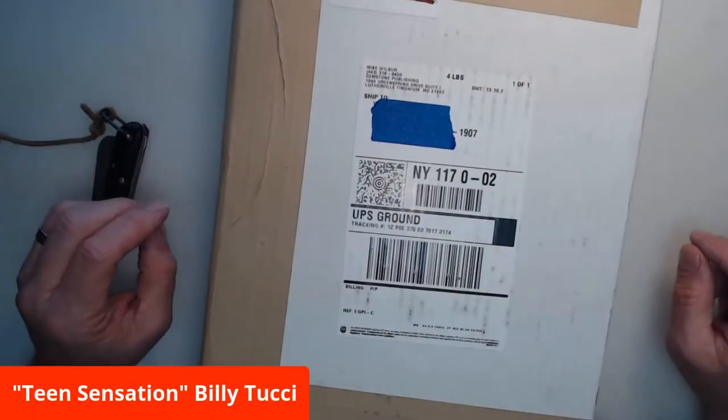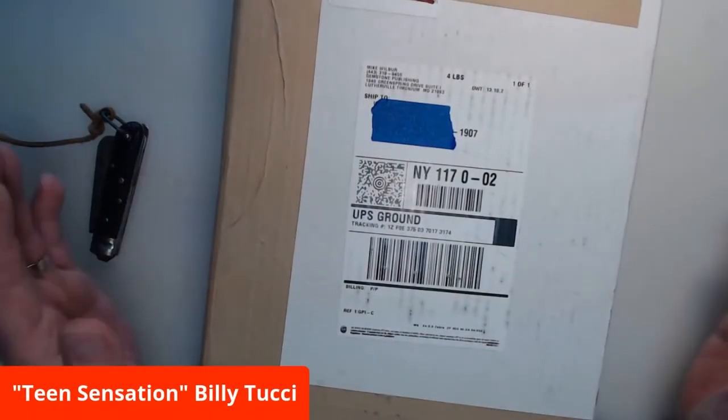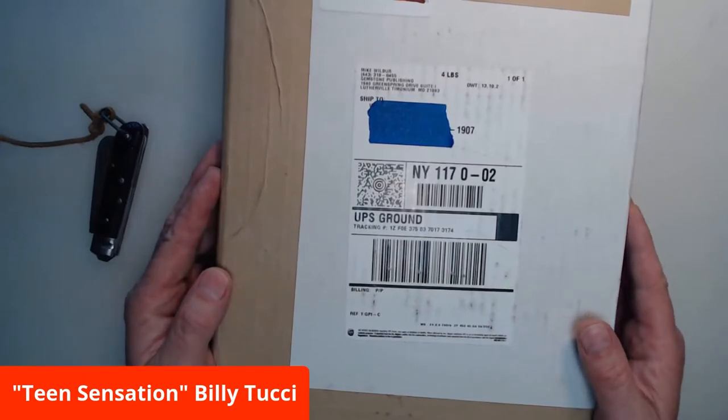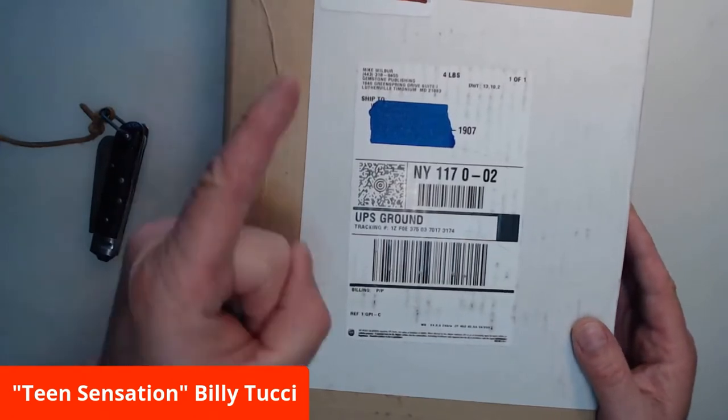Hello everybody, and welcome to Unboxing Day with Billy Tucci. Let's open the Overstreet Guide to Grading Comics, 6th edition. Kapow!